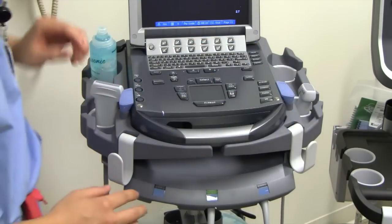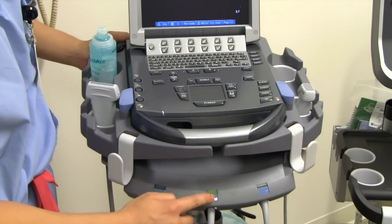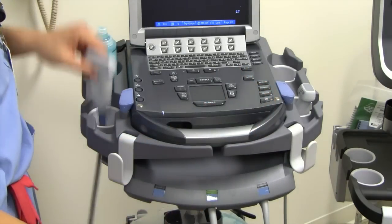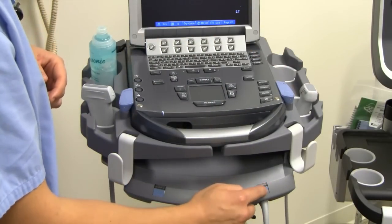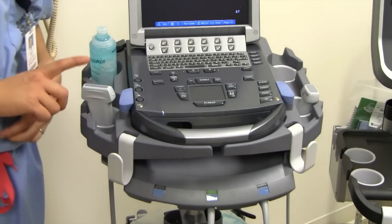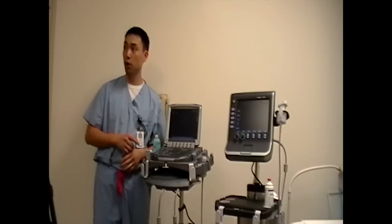To select a probe on the M-Turbo machine, there are buttons down here. The green light means that's the probe that's selected, and you can follow the line up to see where the probe is. Same thing with the phased array probe — you just push this button and it'll switch over to that probe. For the most part, you're going to be using the linear probe in the beginning, and then as we get better and move along, we'll start using the other probe.